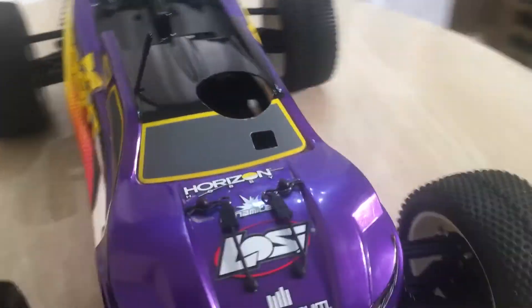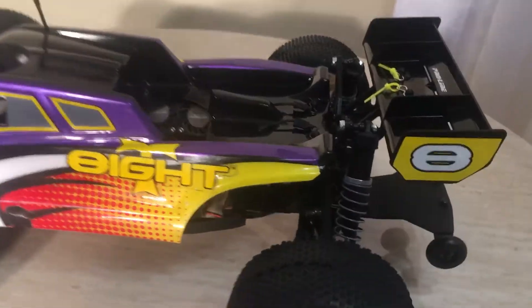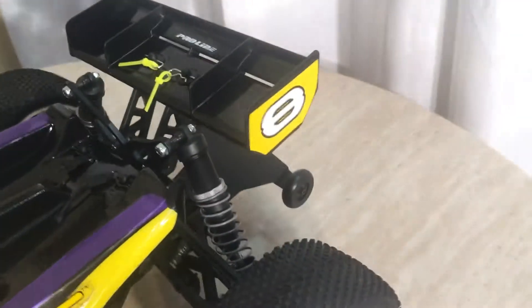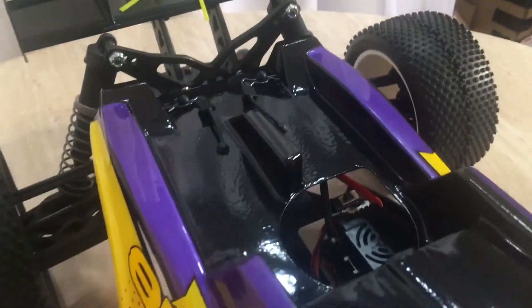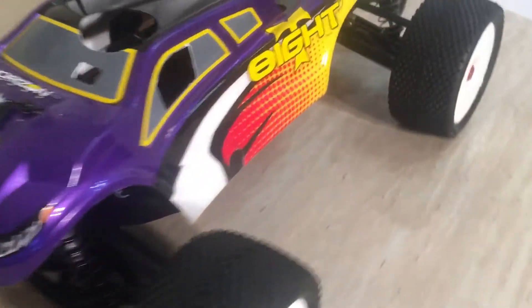I can work with this body. As long as it's not all torn up and scratched up, I'll go ahead and work with it. The wing was in perfect condition. He said he only ran it about three or four times, which was correct. Because once I popped up the bottom and looked at the chassis, you could tell how long it's been ran by checking out the arms and everything else. So once again, this is an electric conversion.